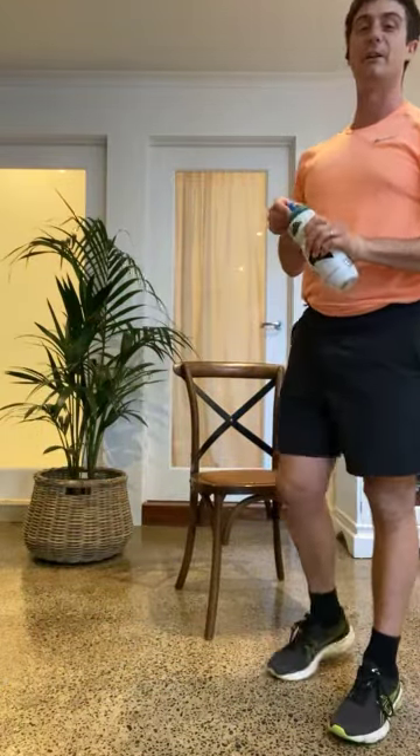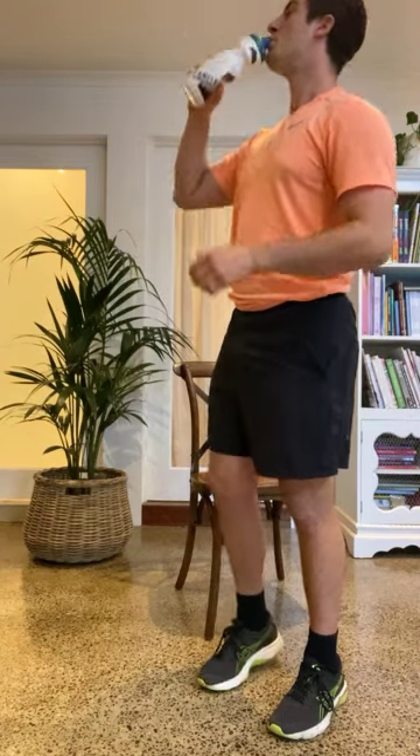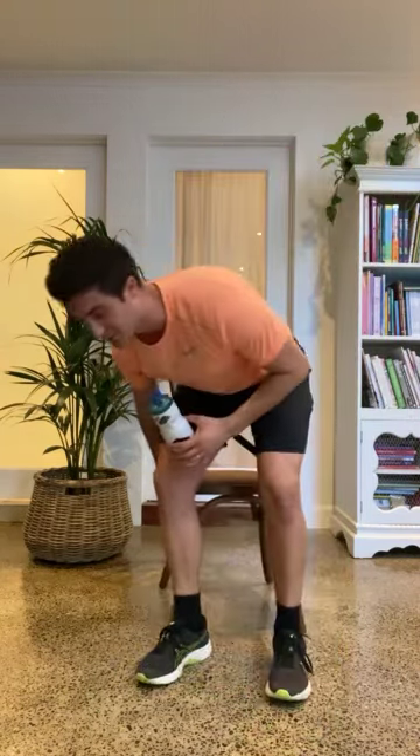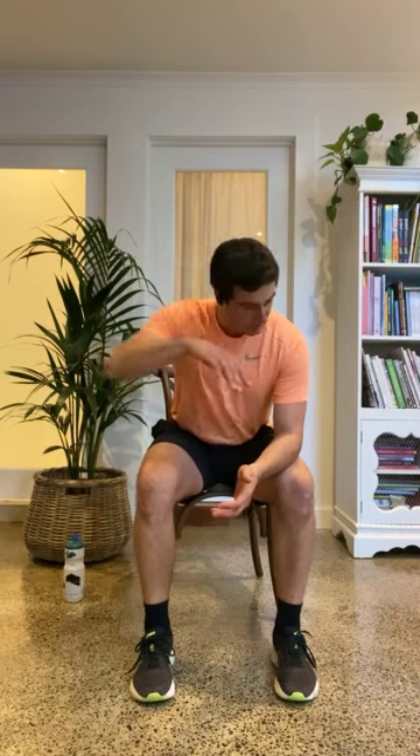Grab yourself a drink — we're nearly at the cool down. I hope you haven't just fast-forwarded to this point — it's really important that you've actually done the exercise. Don't be afraid to do this program multiple times throughout the week. Every Wednesday we upload a new one and I'll be online to answer any questions. What I love to see is that we get involved, we have a smile, we work up a bit of sweat, and we feel better about ourselves. So let's go through a little bit of cool down.